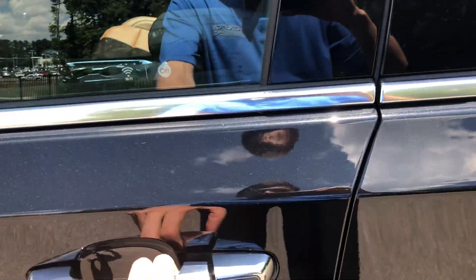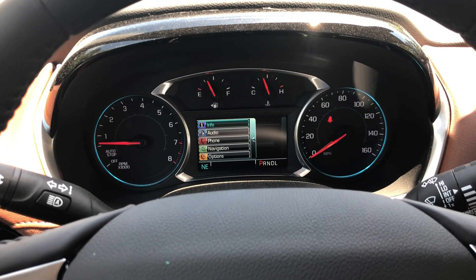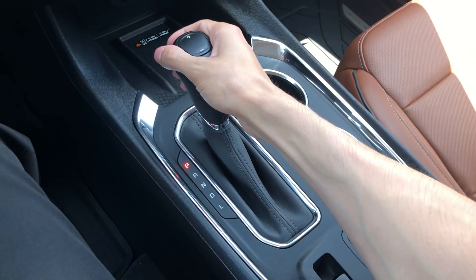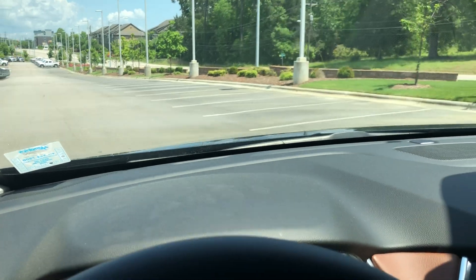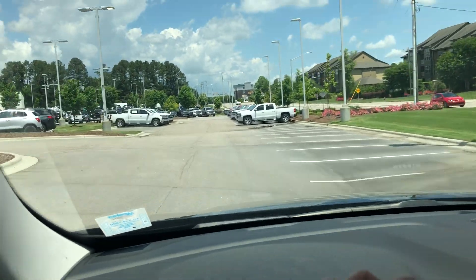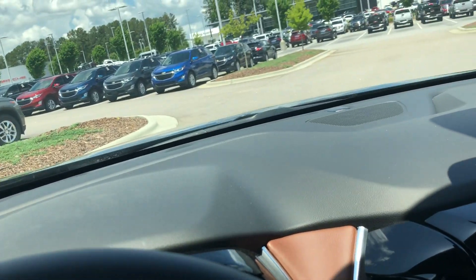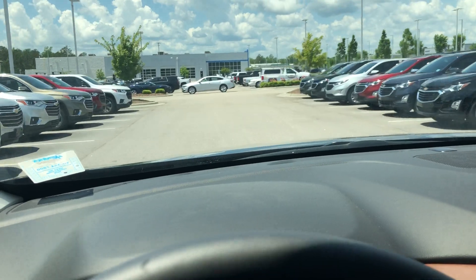We'll take it for a quick little spin just so you can get an idea of how it drives. Let's put it in drive and get rolling. This thing rides incredibly smooth. It has a great price on it — you could get a Tahoe for like $60,000, but this has way more features and similar if not more space. It just makes sense. Thanks for watching — I'll see you guys next time.